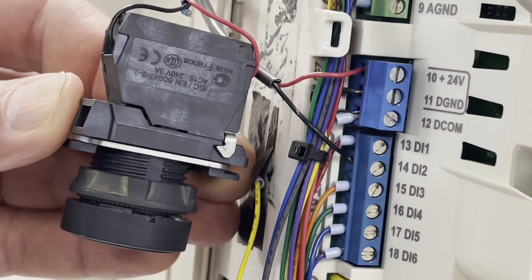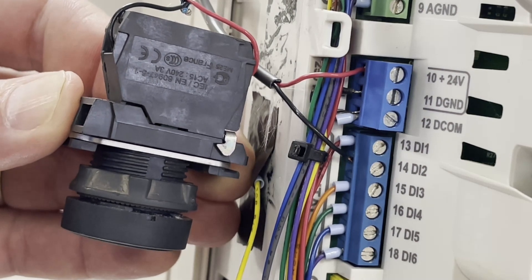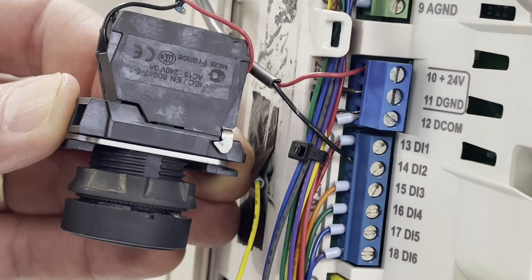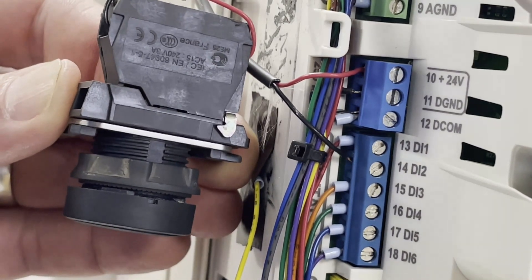Hi, this is Jason with Hahn Equipment. Recently a question was posed on how to wire and program an ABB ACQ580 variable frequency drive for a push button reset after a fault clears. So let's get to it.